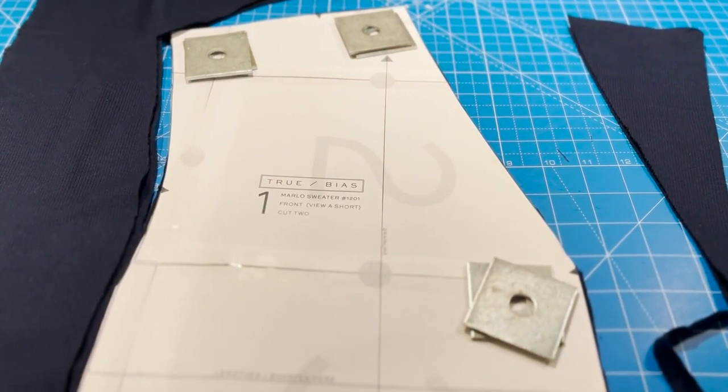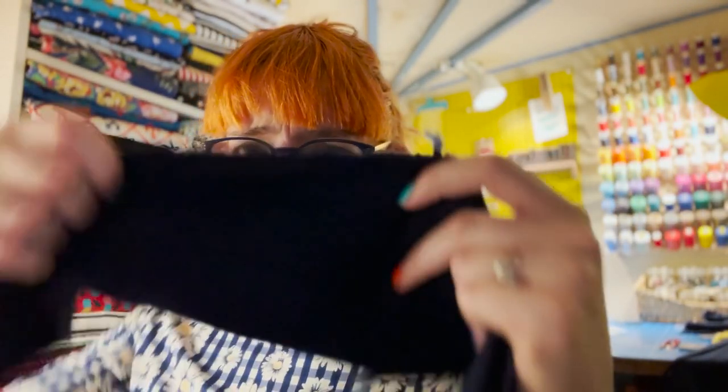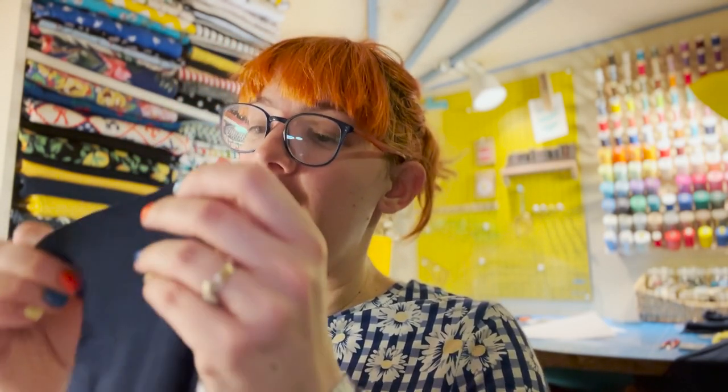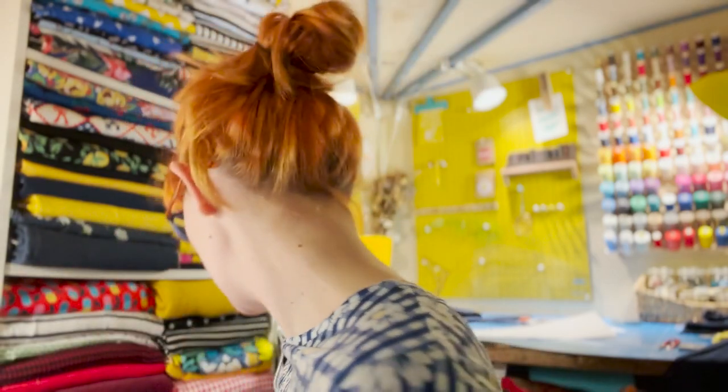Everything's cut out now. I did run out of fabric — very typical of me — so in the middle of one of the neckband pieces I've got two pieces joined together. I really hope you won't notice! I'm going to put the two neckband pieces together on the short edge now. I thought I'd film a bit of the actual sewing. It's pretty hot in here, I'm going to turn the heating off.